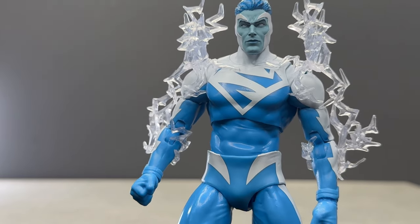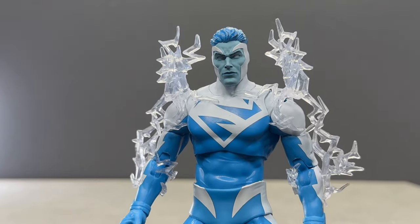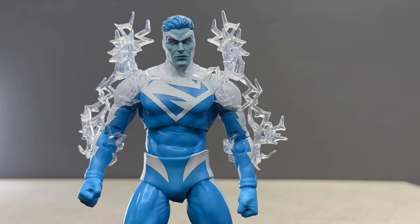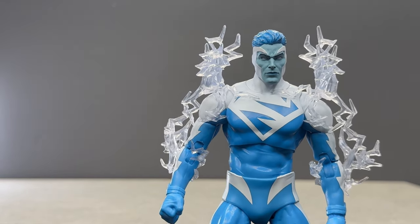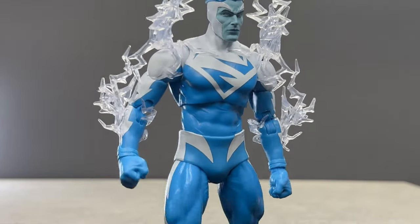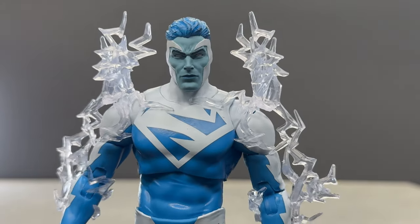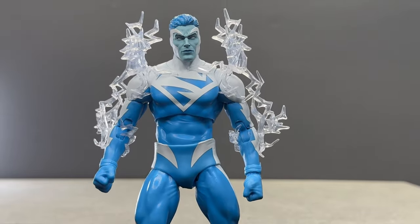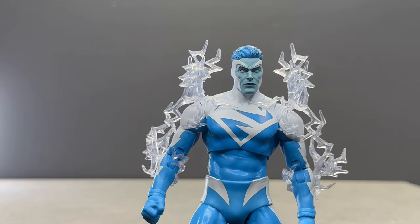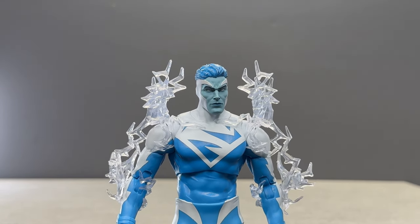I love the Grant Morrison run of the Justice League — that is my favorite version of the JLA, just so formative for me in my superhero reading. What a great time to be a superhero fan in the 90s. Anyway, there's a look at Superman Blue — let me know what you guys think in the comments below, look out for the rest of the wave over the next few days, and thank you so much for watching. Have a great day.